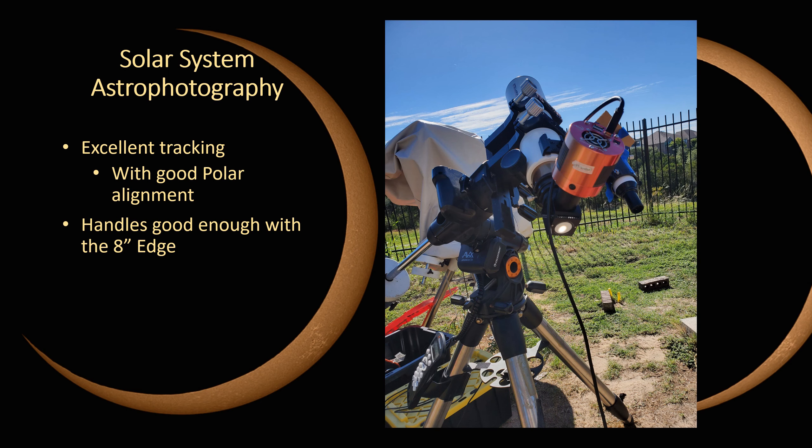For solar system astrophotography - planets, the moon, the sun - this is also a solid mount. I don't do a whole lot of this type of imaging; I'm primarily a deep sky astrophotographer. But I've been able to get good pictures. The mount tracks well enough for recording video and it handled everything just fine.